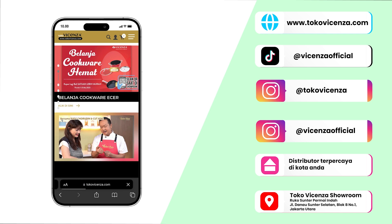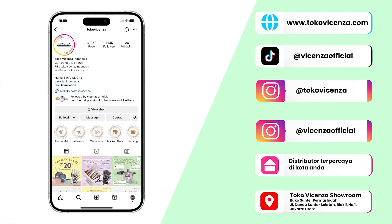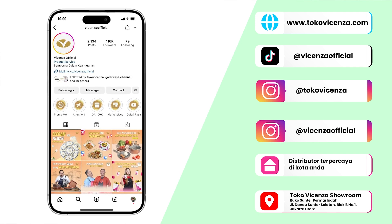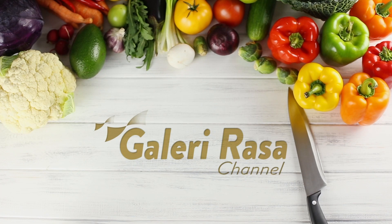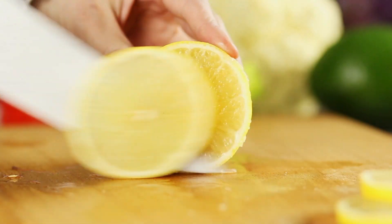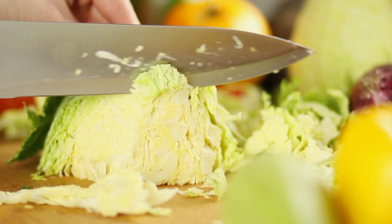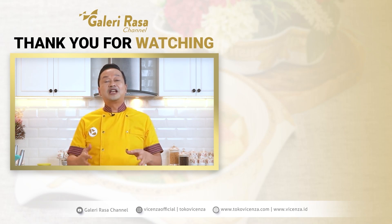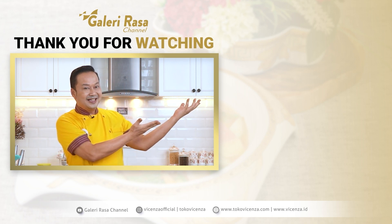Produk-produk Vicensa bisa kamu temukan di website www.tokovicensa.com, di TikTok @VicensaOfficial, dan di Instagram @TokoVicensa dan @VicensaOfficial, atau di distributor terpercaya di kota-kota Anda. Buat yang tinggal di Jakarta bisa datang langsung ke showroomnya. Terima kasih sudah selalu menonton Galeri Rasa Channel, masak sempurna dengan Vicensa. Jangan lupa subscribe kalau mau lihat video-videonya, masih banyak yang ada di sini.